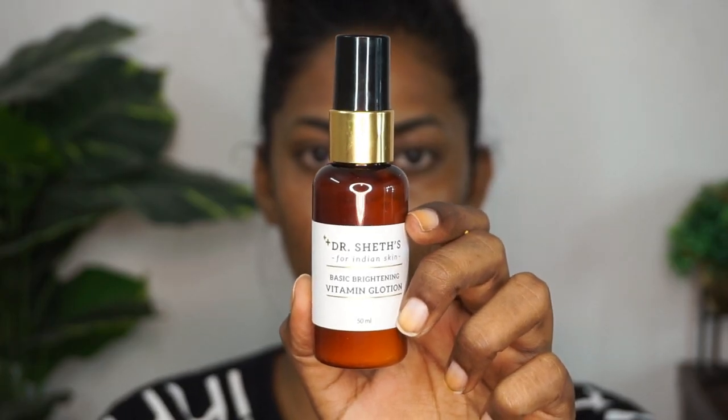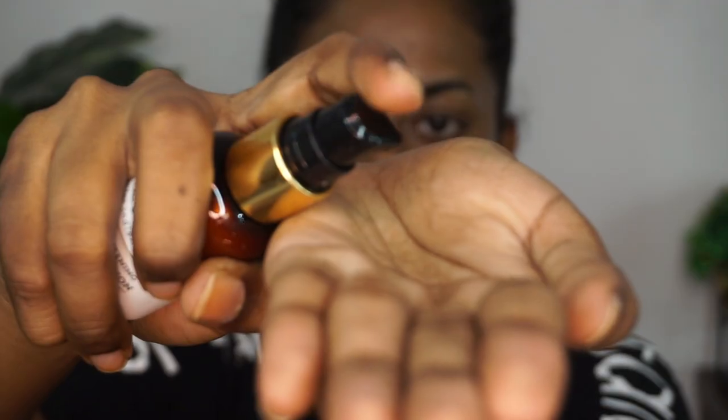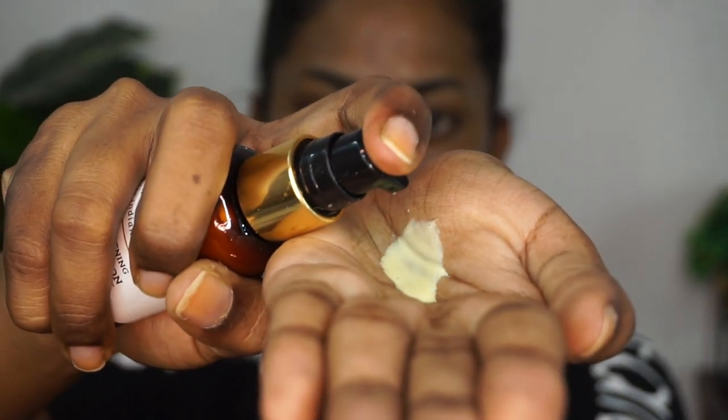Once that is completely absorbed, I'm taking the Basic Brightening Vitamin Lotion from Dr. Shet's. This is a very liquidy lotion with a lot of Vitamin C, so it helps in brightening up your skin and adds to the glowiness. I'm applying it all over the face and neck and then going to sleep. This is how my skin looks after my nighttime skincare routine — really fresh, clean, and squeaky.